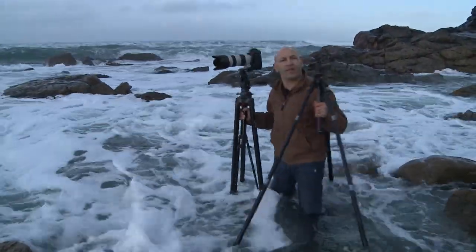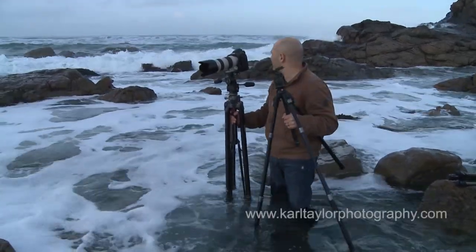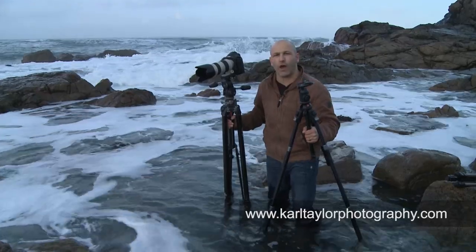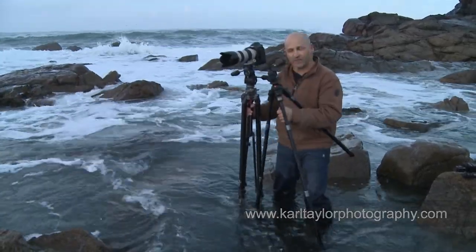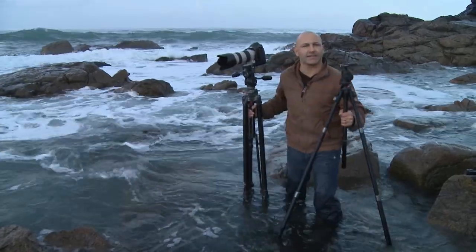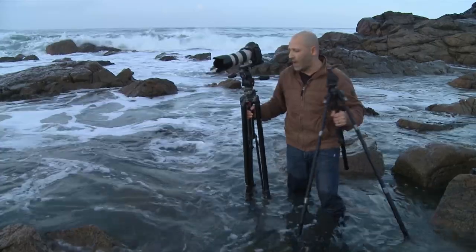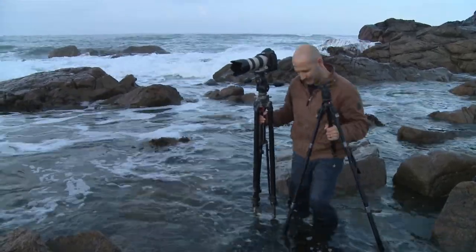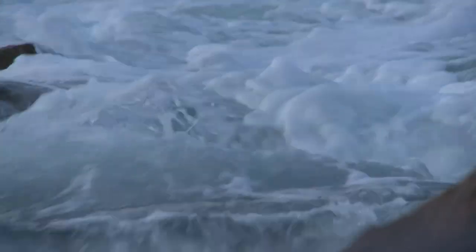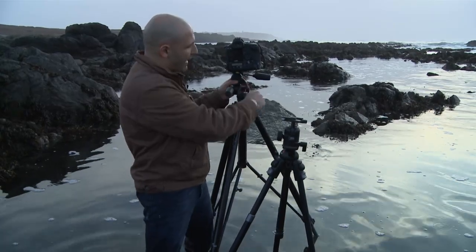Talking of water and damage — that's one of the things you've got to look out for with these tripods. It's really difficult to maintain them because they're made of metal, they do corrode. You get salt water, sand, grit, all sorts of stuff in the tripod and it does damage them. So I'm also going to show you back at the studio how I maintain the tripods to keep them in good working order. We're also going to take a quick look at the tripod heads.